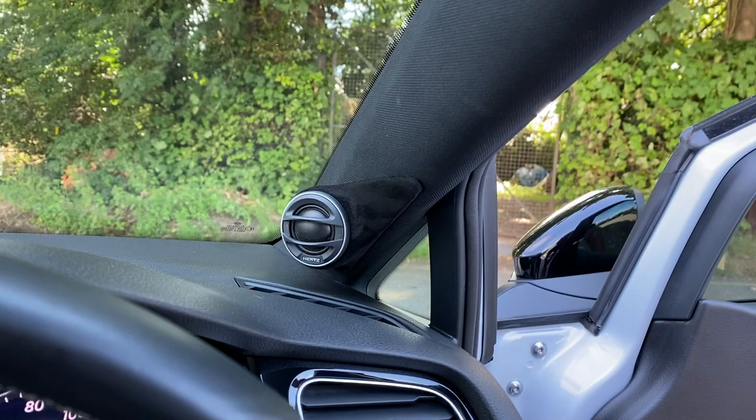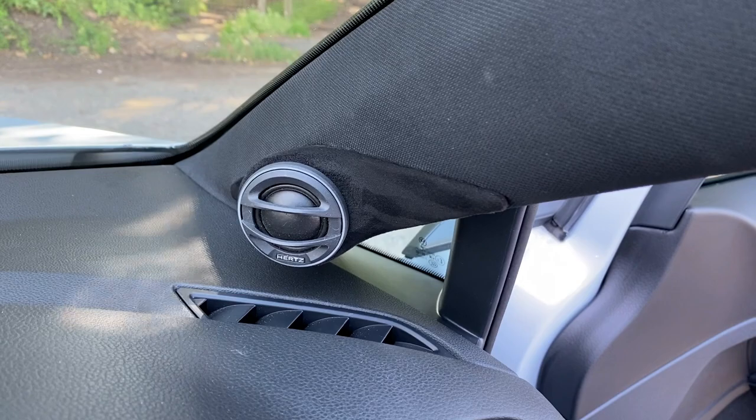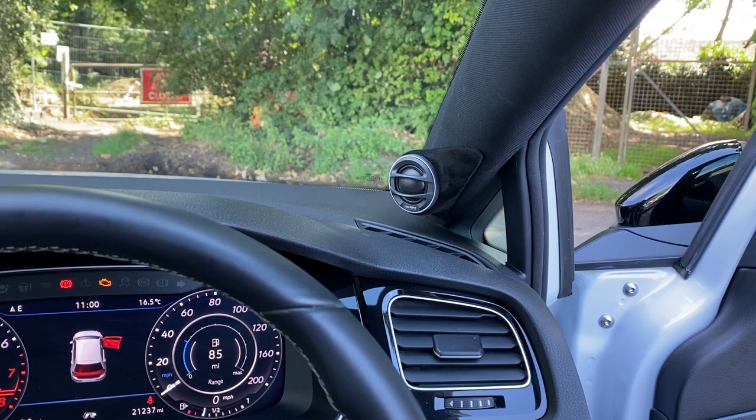The Miele Legends are a fairly large tweeter so they won't go into stock locations in the Golf, which is actually not ideal anyway because it's quite directional — that grille would affect the sound quality. So in here we've done our teardrop pillar builds, which we're very pleased with. As you can see they look absolutely beautiful sitting in there, and they allow us to get the Mieles pretty much on axis, which is where we want to be, and away from those nasty factory grilles.